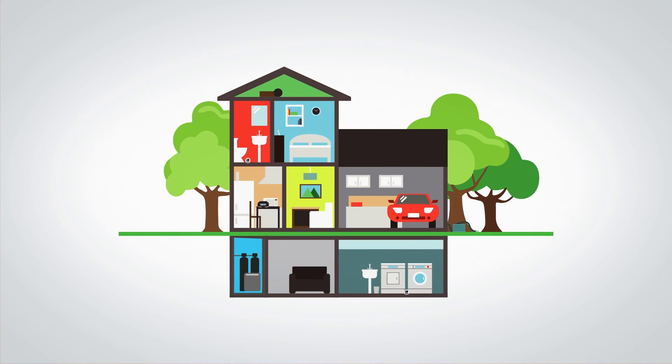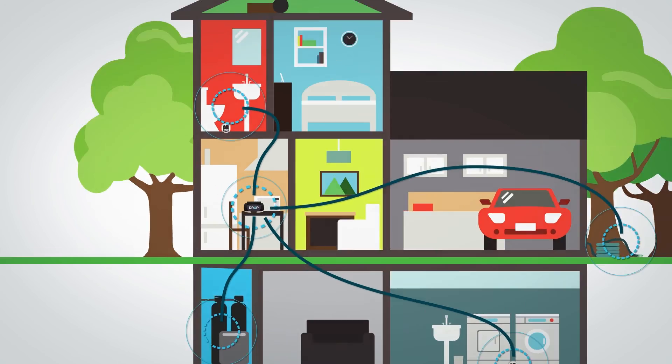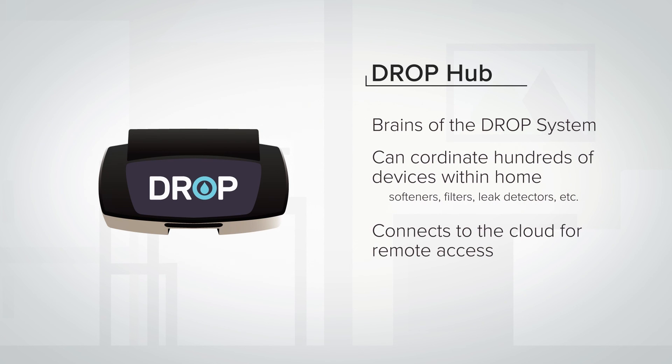When you buy a Drop Duplex Softener, you're installing a product that's part of an ever-expanding ecosystem of water management products designed to work together in harmony. All Drop products are controlled by the Drop hub, which is the brains of the system and can coordinate hundreds of devices within the home while also connecting your system to the cloud for remote access.